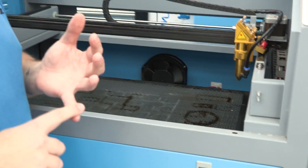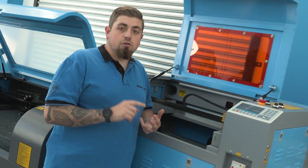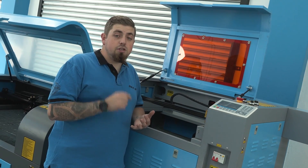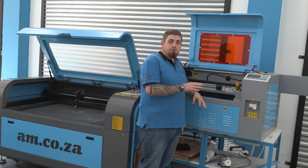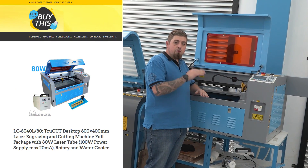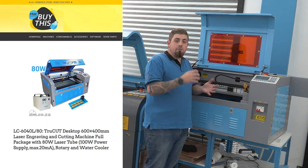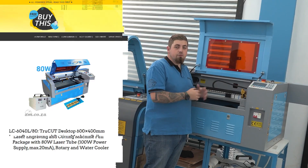So you can go ahead and do glass. You can engrave on metal, but you cannot cut metal. In order to engrave on metal, you need a special thermal paste, which is available at AM. The last thing about this machine is the fact that you can lower the bed to around about 20 centimeters to allow you to do something that's much larger, like maybe a tree stump that you want to engrave.